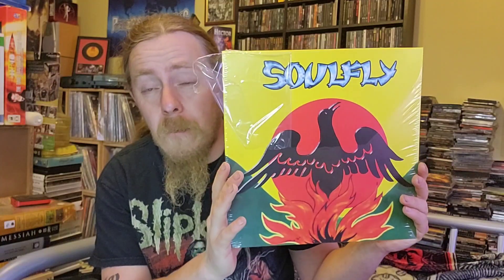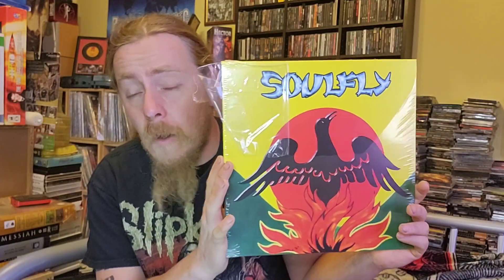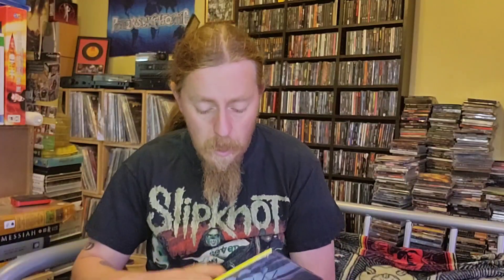I don't believe I've got any Soulfly on vinyl, so this is my first one to enter my collection. What an album to get as your first Soulfly. I will be looking for their back catalogue — I've got them all on CD, the entire Soulfly — I just wouldn't mind getting them on vinyl. So hopefully I can get the rest of their catalogue on vinyl.